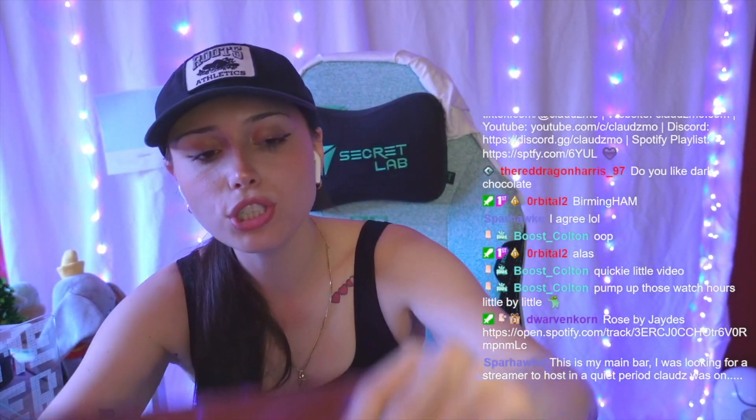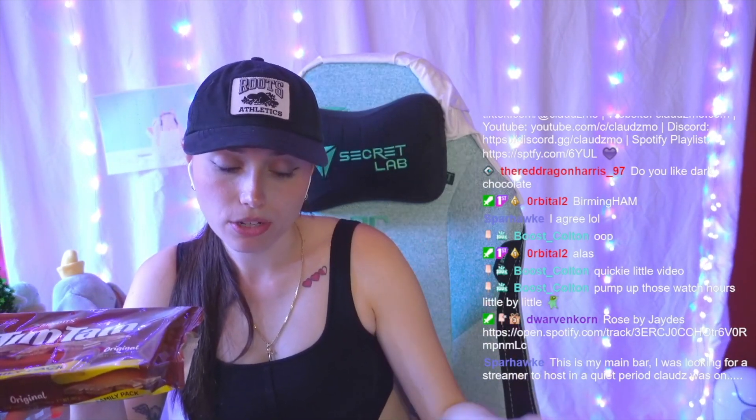And lastly, the OG Tim Tams — shockingly these ones would probably be my least favorite out of all of them, but I would still give them a 4. I feel like they're still really really good. If someone put these on a table with Chips Ahoy or Kate the Decadent chocolate chip cookies from President's Choice, I'm picking those — no doubt, those are fire. But if they were like Chips Ahoy or Oreos, like the basic staple cookies, I think I would go for a Tim Tam. That's why I give them a 4.